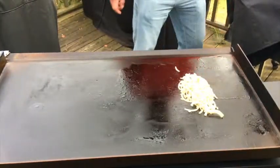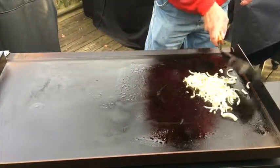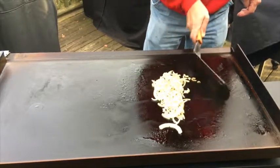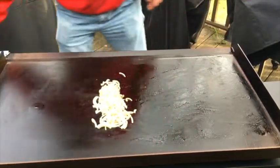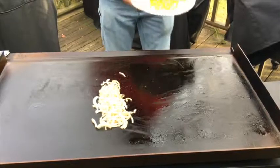We'll check back in when this stuff is ready. All right, it is rice time.